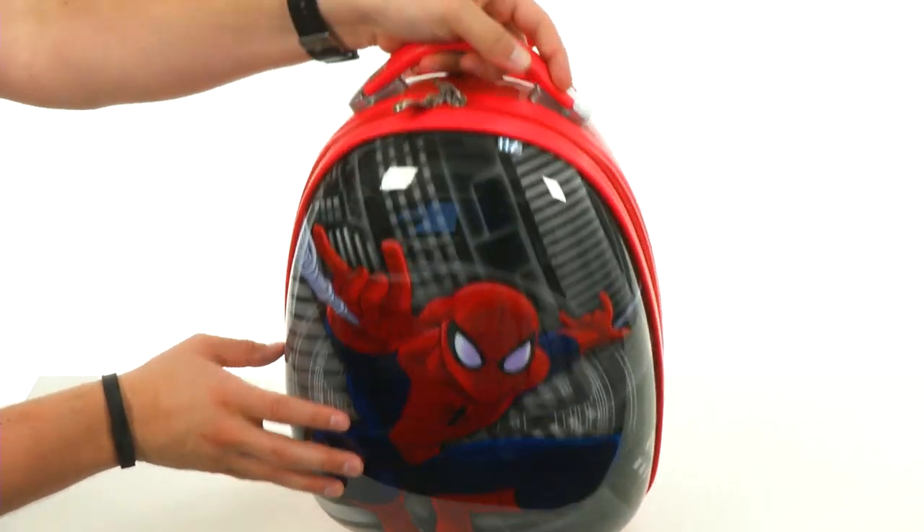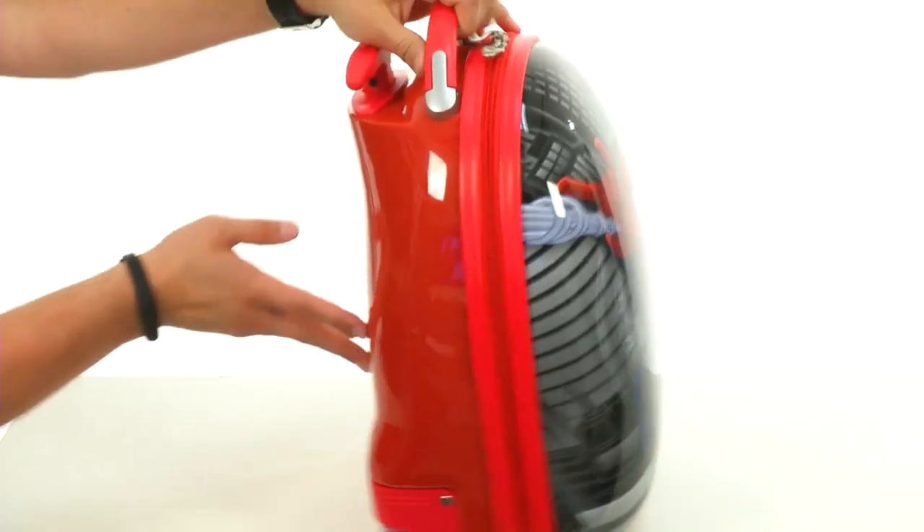You've got these carrying handles here on top so you can pick it up and go, but you also have this retractable handle too, so you can wheel it around easily.